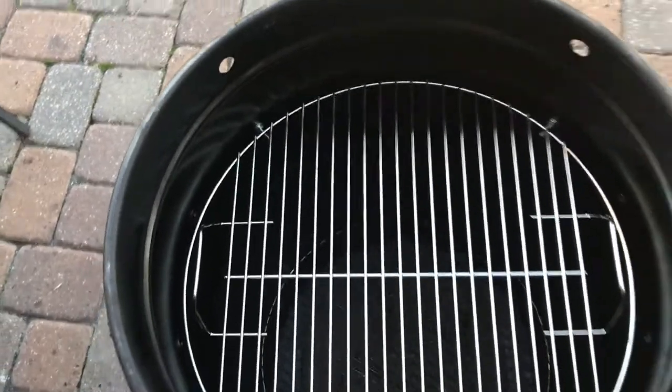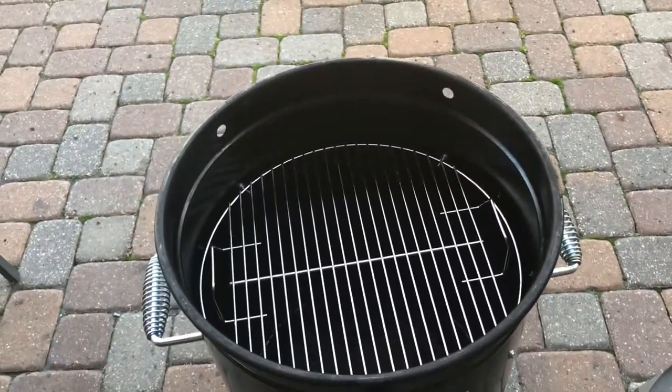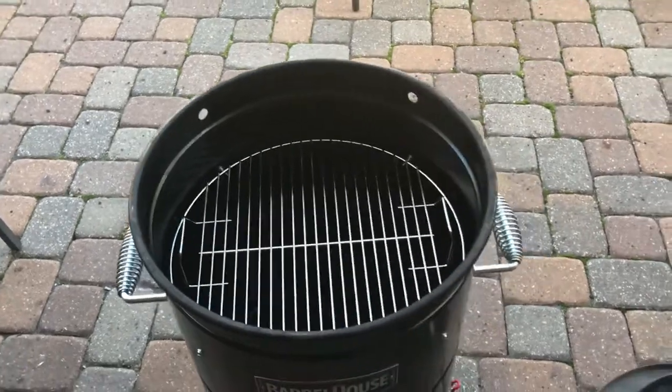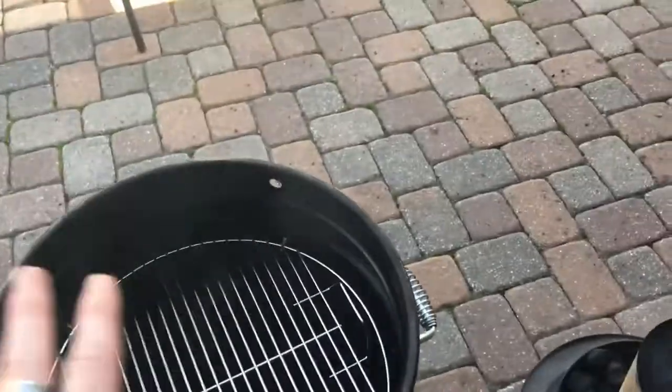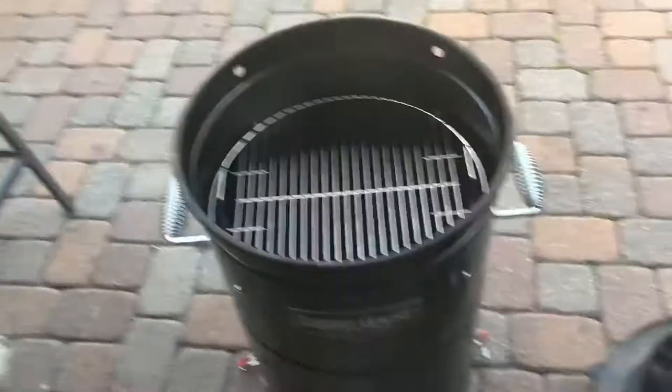Put this rack on there and now you've basically got your hibachi but it's not sitting on the ground — that one was actually pretty neat. I'll probably shoot another couple of videos tonight or just a few pics showing the chicken actually cooking. I'm gonna cook it in a half pan sitting on that rack and let you know how it works. So anyway, one more mod.